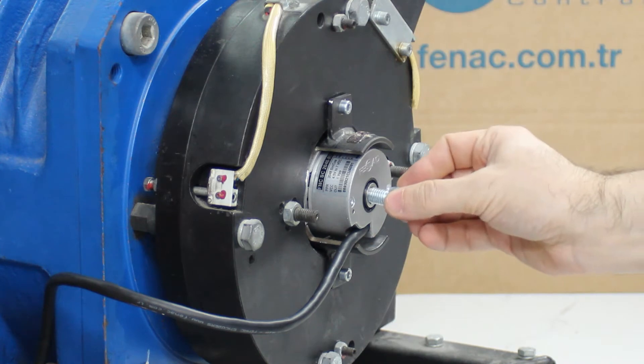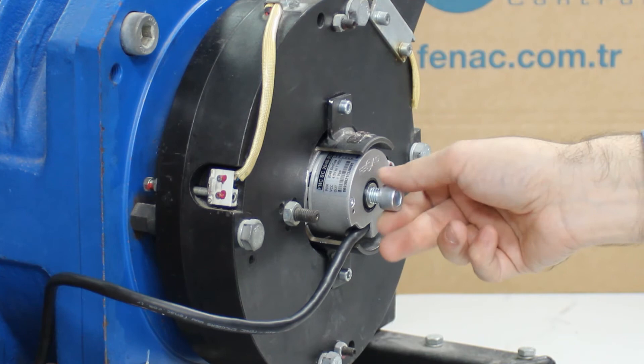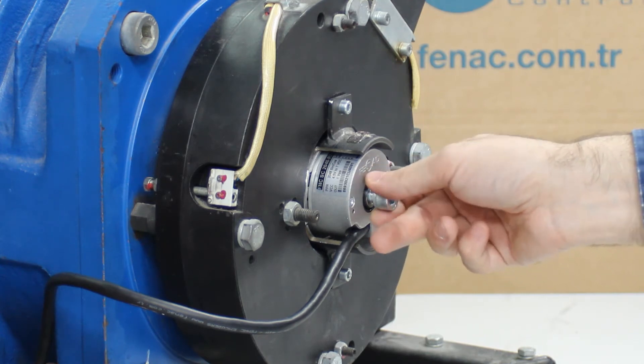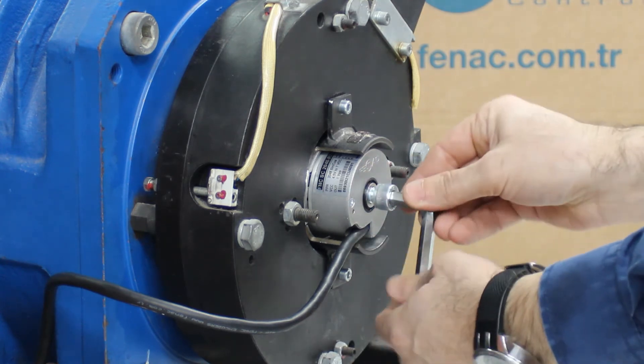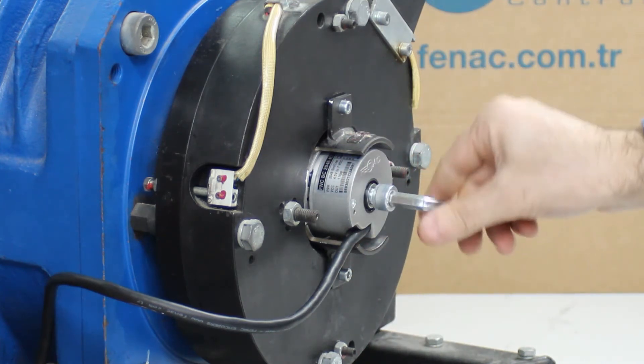Place the metric 10 screw to the taper shaft. The metric 5 screw stays inside the shaft. Turn the metric 10 screw only far enough in to release the metric 5 screw.